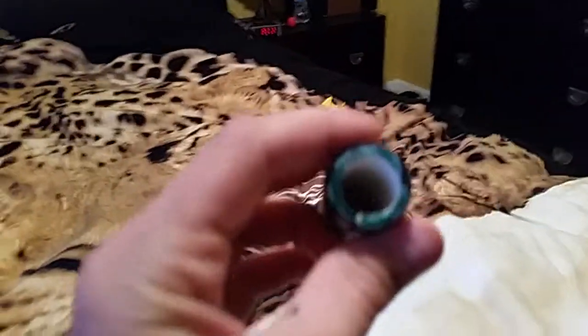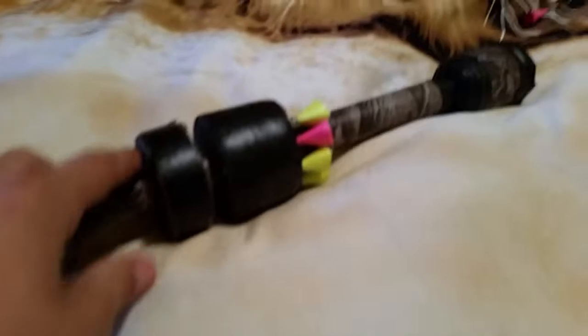So basically I took a half-inch PVC pipe and covered it with camo green duct tape, and covered all the rough edges with electrical tape. Then I took this half-inch pipeliner and covered it with electrical tape as well to hold all the bullets in place. And then I took a bunch of plumbing fittings and matched it up at the top to increase the mouthpiece so it's comfortable for the user.